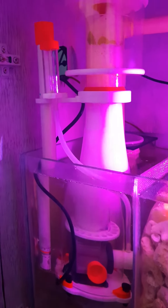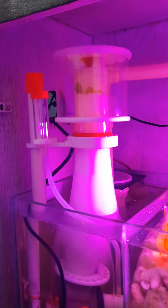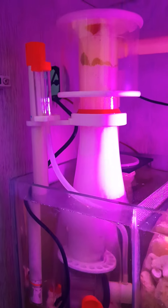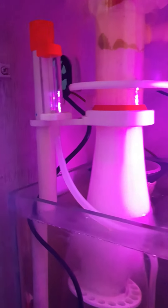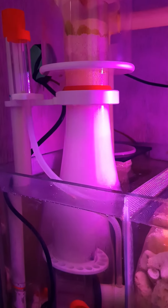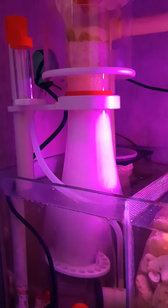Hi everyone. This is a Bubble Magus Curve 5 which is running in my 40 gallon fish-only tank. You can see the skimming of the Curve 5 — it's really good. And this skimmer is keeping my tank clear, which we can call crystal clear.